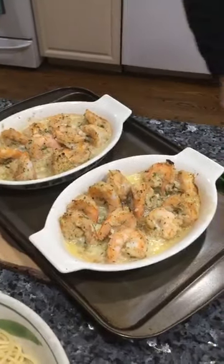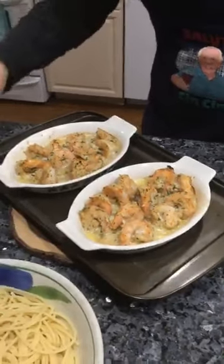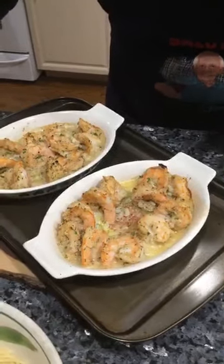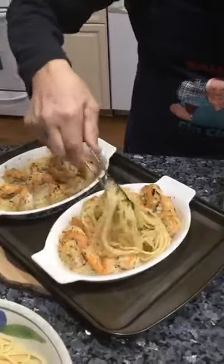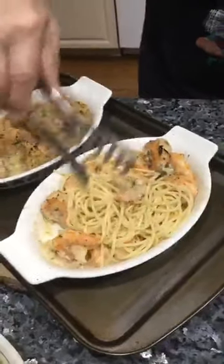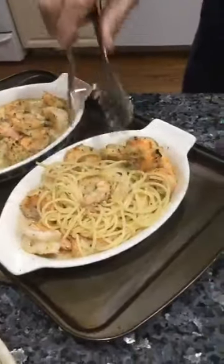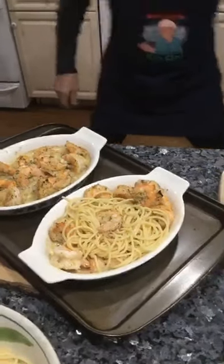It was a little longer than 10 minutes — it's like 12 minutes. You can plate it like this: put the spaghetti and pour it right inside the dish. Make sure the dish is hot. Look at how beautiful this is!